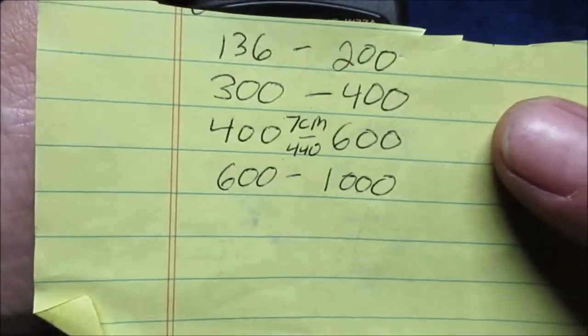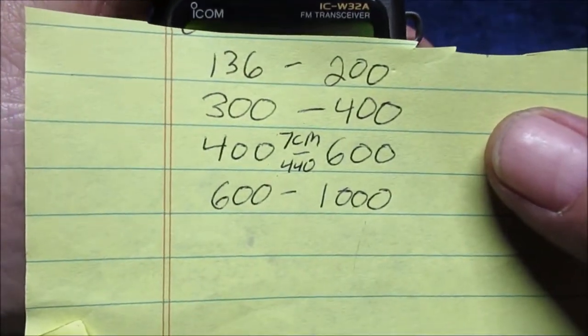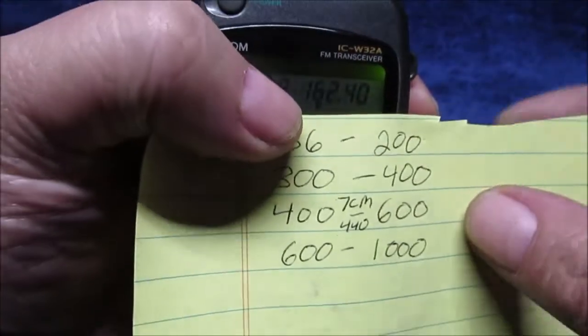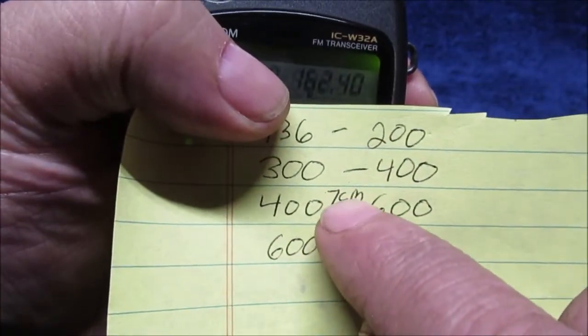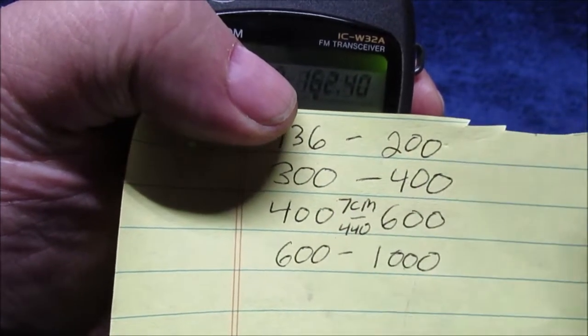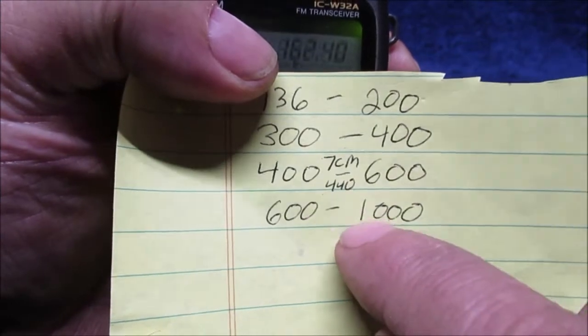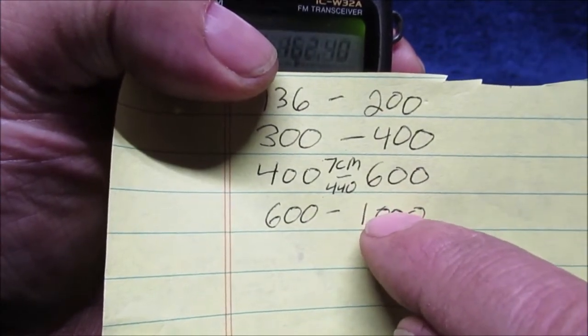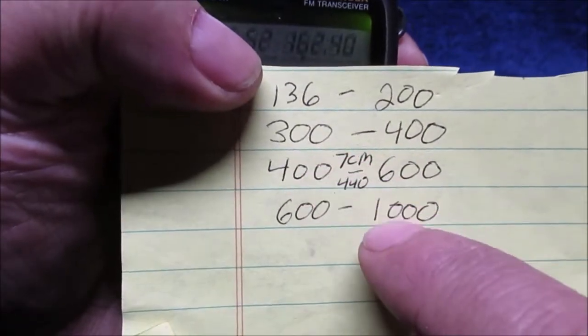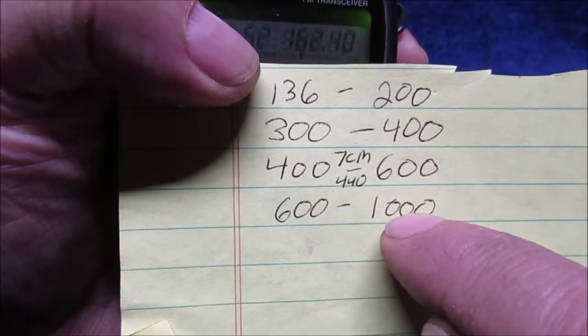This is what it will receive. It'll transmit on two meters which is 144 MHz, and transmit on 440 — that's the 70 centimeter band. You can see why I bought my Disco antenna; it goes from about 26 megahertz, like CB range, all the way up to over a thousand megahertz.